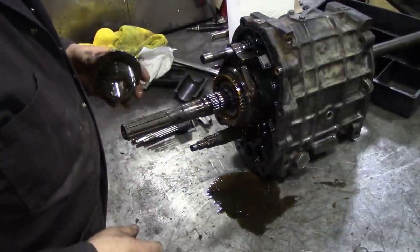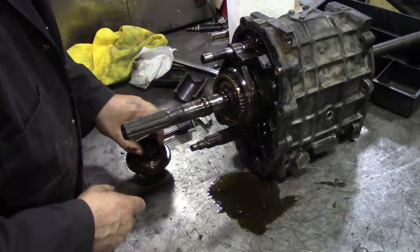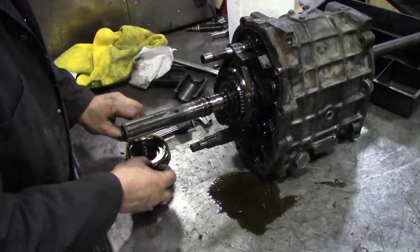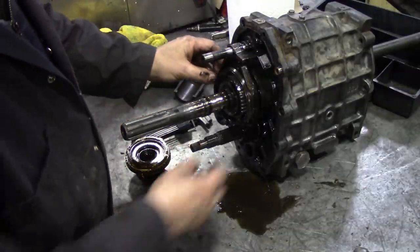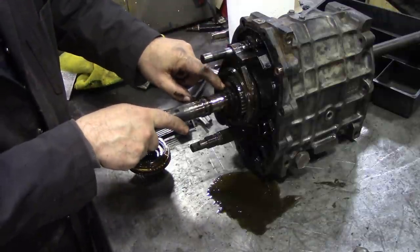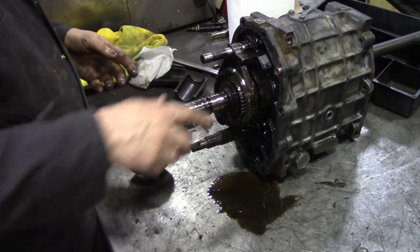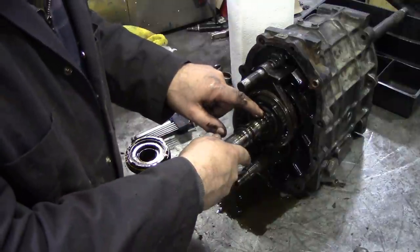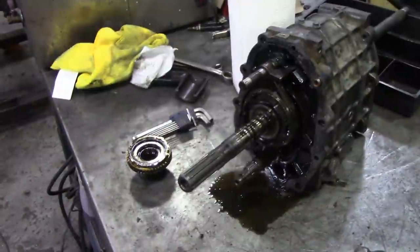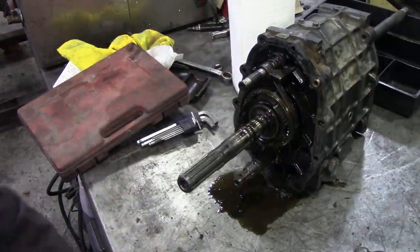Now we can start to disassemble this section here. There's our gear - take off the bearing and put it in there. Next thing we've got to get off: we can take that synchro ring out. We'll keep them all in order so we know which way they go back in. At the moment that's in gear, but we need to get this split ring off. It's so gummy. We need to get that split ring off - that requires my special circlip pliers. We'll put that in the bag. We've dropped the bearing but it doesn't really matter because we're going to put new ones in anyway.